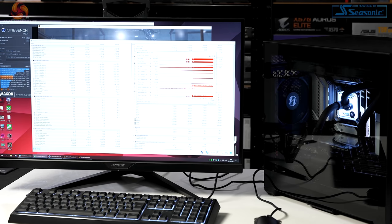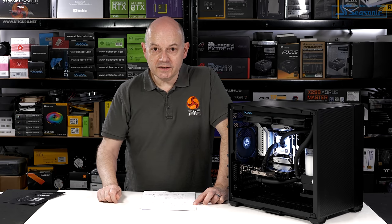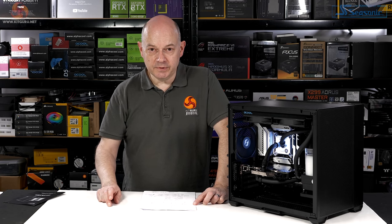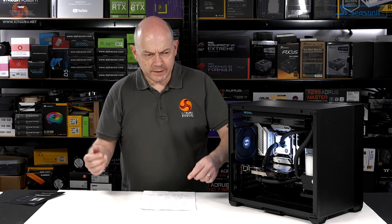This system, under full load with Cinebench R23 and Time Spy Stress Test running simultaneously, pulled 580 watts at the wall socket. That's not nice. I tested with the fans in two configurations: first with the fans running at full speed, and then slowed to what was meant to be 50% — but bizarrely all fans ended up running at 850 RPM, which is slightly over 50%, all at the same speed.